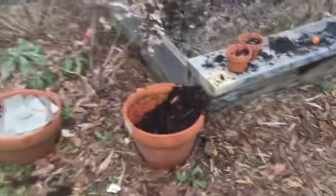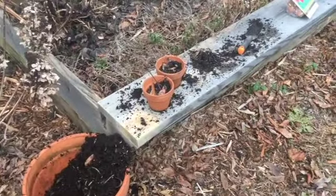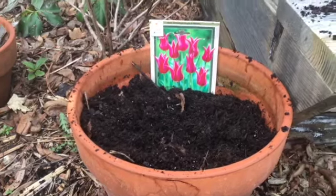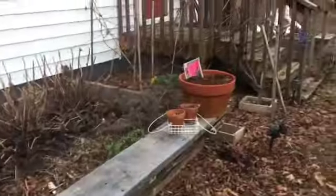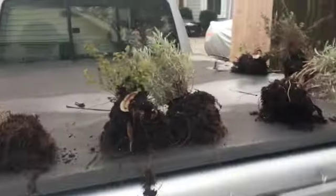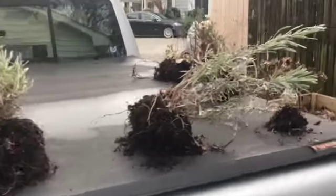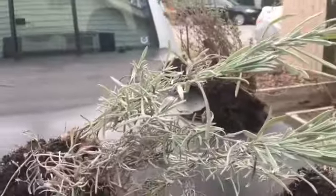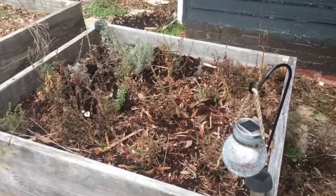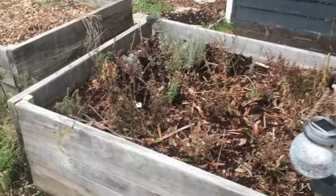Let me just put these tulips in and move these other plants. Yay, got all these last-minute bulbs that I bought in the ground. All of this in here — I put the lavender, thyme, and oregano in there, so it should do well.